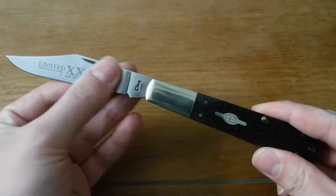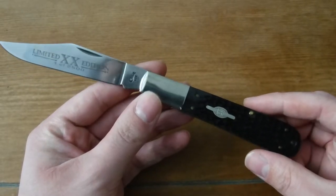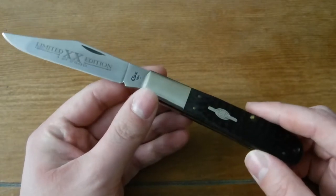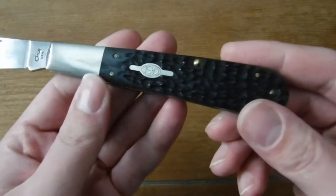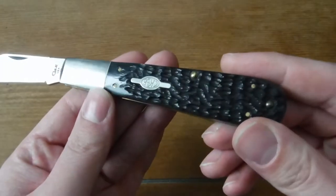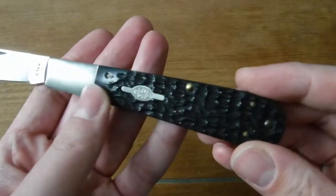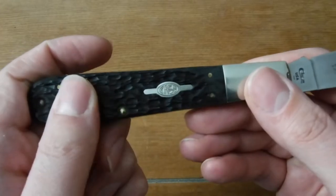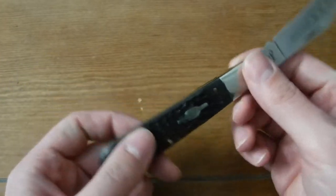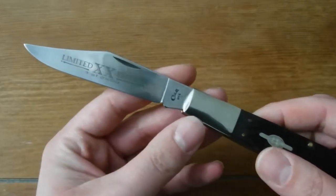It appears to never have been used, carried, or sharpened — of course I've carried it now a couple of times. It's got this really cool dark gray jigged bone handle. I really like the Case shield on this. As far as I'm aware, I think this knife was made in 1997 — that's what the seller said.